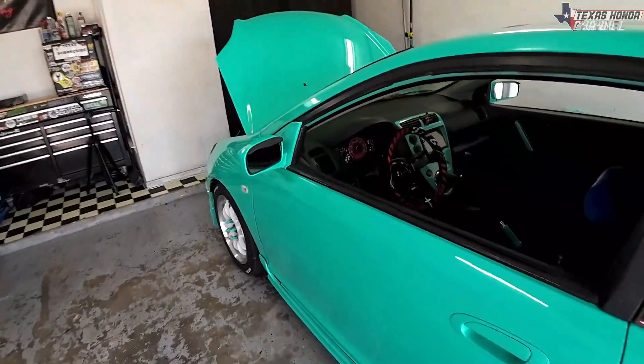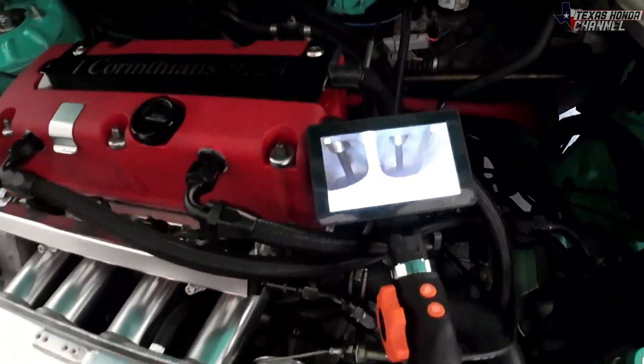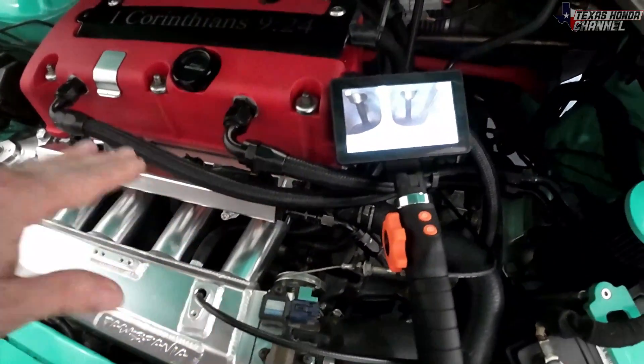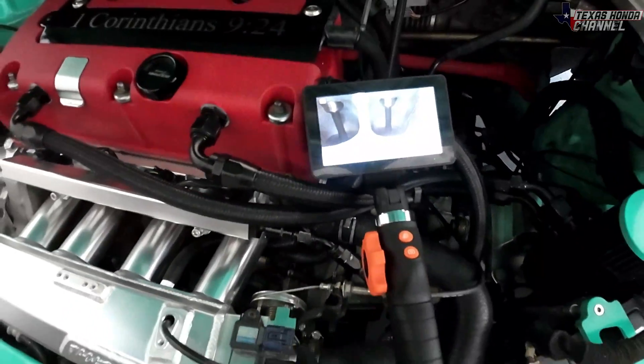God bless you and welcome to the channel. If you're new here, please click that subscribe button. So in today's video, I've got this borescope that was sent to me by Vivor — it will be linked in the description. I decided I want to see what it looks like in here with the engine running, seeing the valves open and close and watching the fuel kind of be sprayed in there.